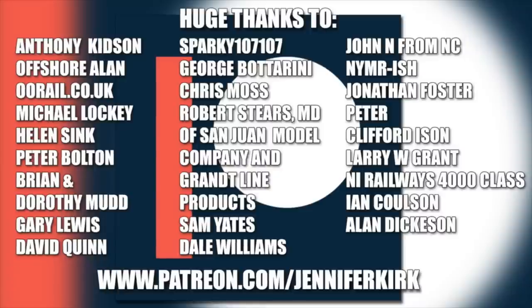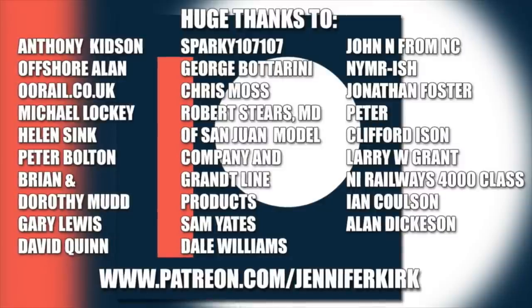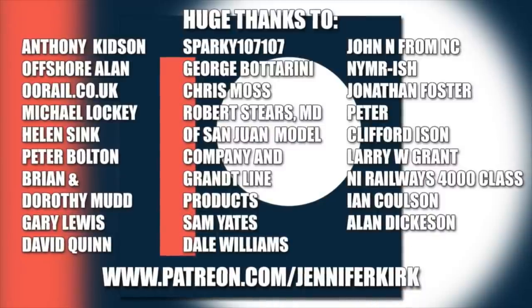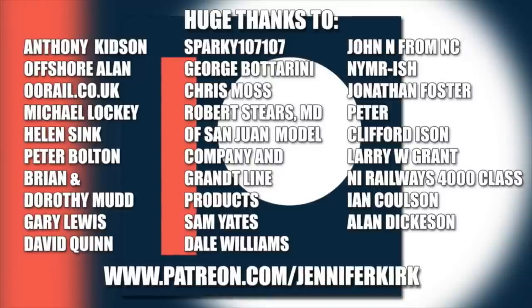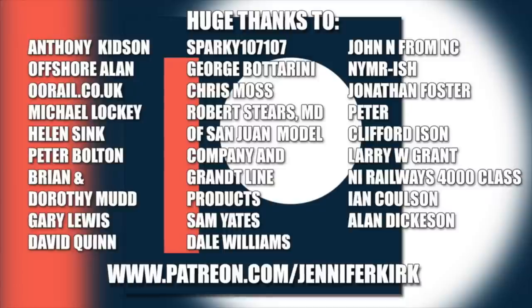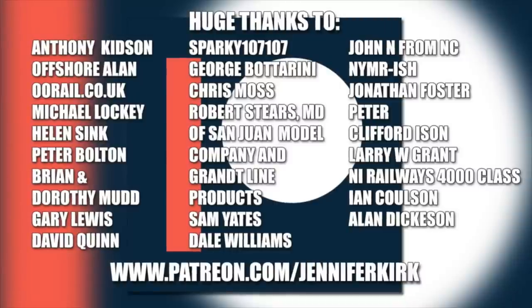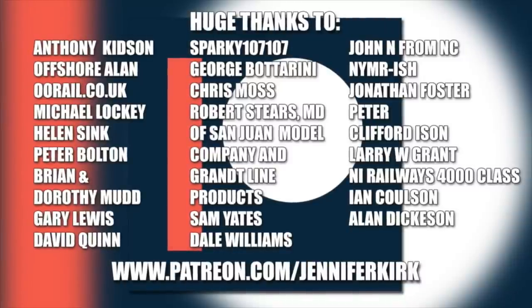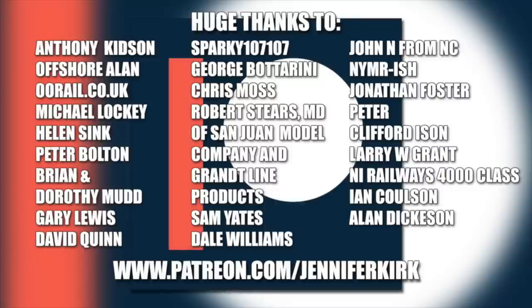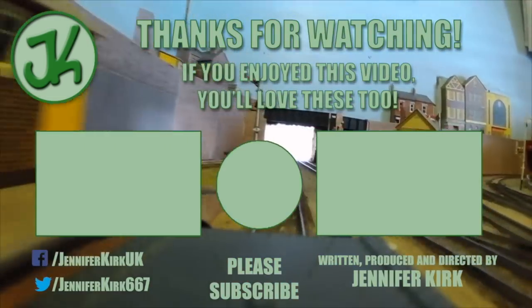I'd like to send out a huge thanks to everybody who supports me on Patreon, and an extra special huge thanks goes out to Anthony Kidson, Offshore Allen, OOrail.co.uk, Michael Lockie, Helen Sink, Peter Bolton, Brian and Dorothy Mudd, Gary Lewis, David Quinn, Sparky 107, George Botterini, Chris Moss, Robert Steers MD of San Juan Model Company and Grantline Products, Sam Yates, Dale Williams, John N from NC, NYMR-ish, Jonathan Foster, Peter Graham Foster, Clifford Eisen, Larry W, Grant NI Railways, 4000 Class, Ian Coulson, and Alan Dickerson. Thank you — without you guys I couldn't do this.